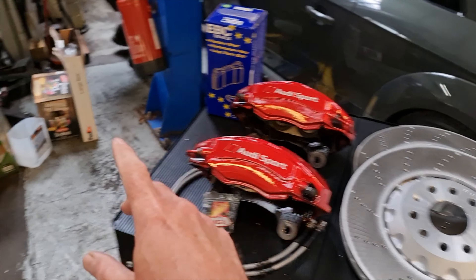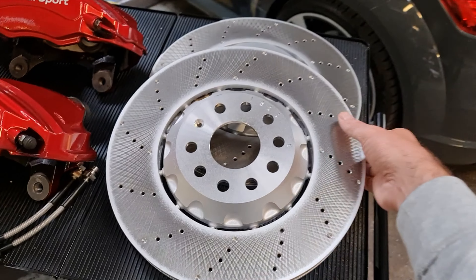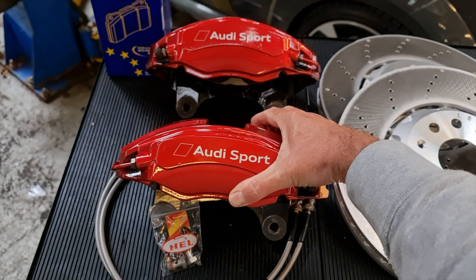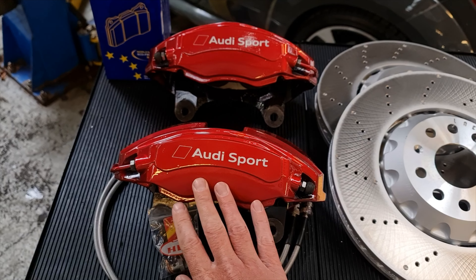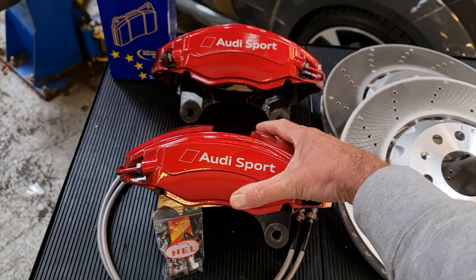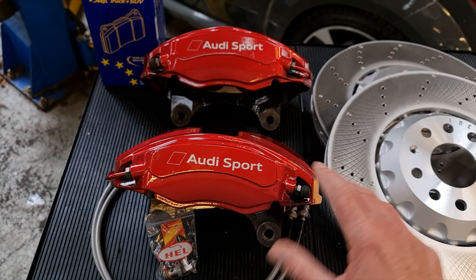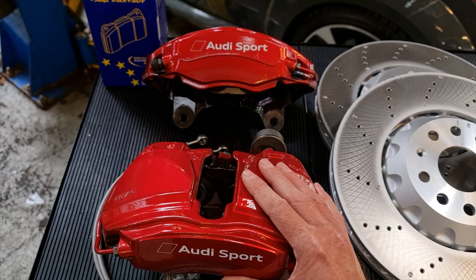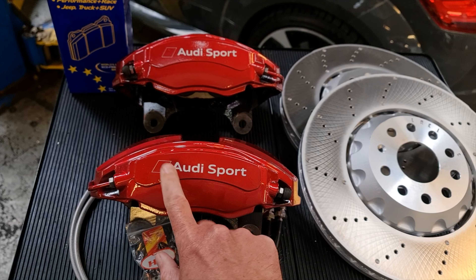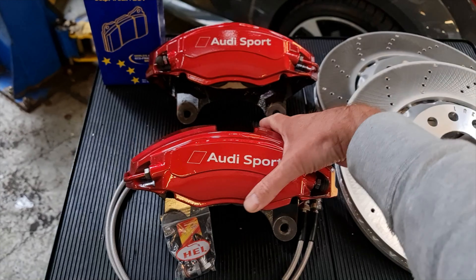There's also some dust shields in that FedEx box, so they're going to be going on. These discs look pretty insane and the paint job that my good friend Rob from DreadFX has done is absolutely awesome — it's kind of like a candy apple red or candy ruby red. He's done a coat of silver underneath and then layered on this red to give it a deep metallic look, and then he's added the Audi sport logos using a stencil and airbrushing.